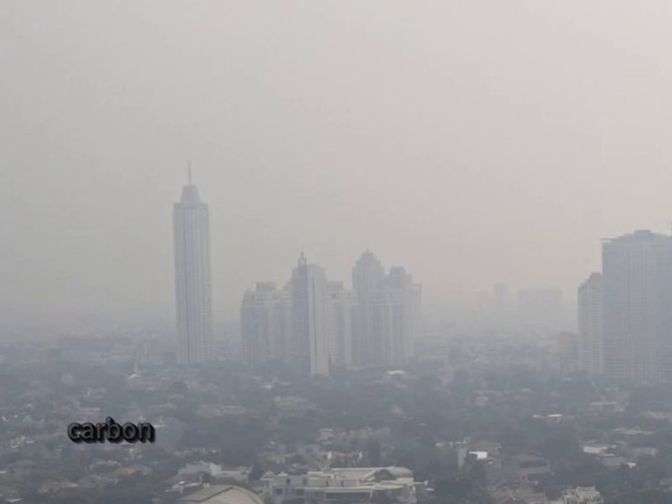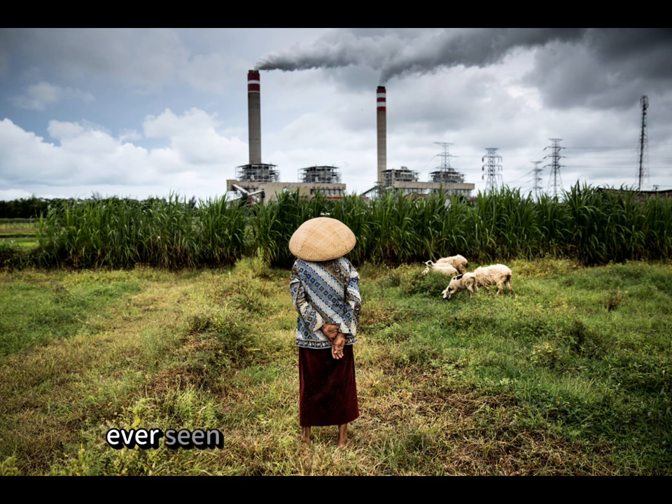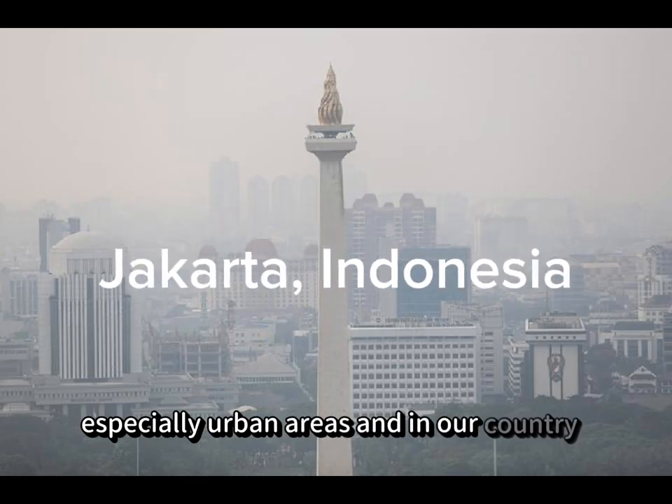Looking at the condition of today's air, the carbon dioxide concentration has increased over 50% since the pre-industrial revolution. This has become a major concern in the world, especially in urban areas, and in our country, Jakarta.